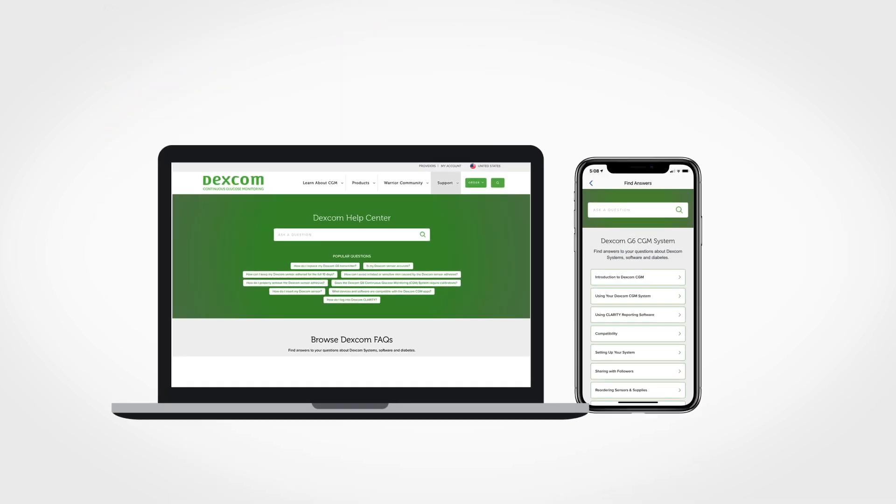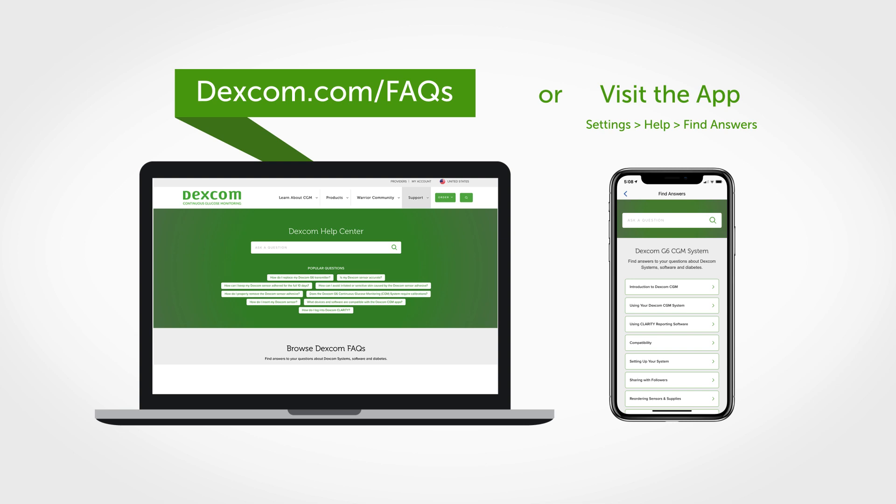Still have more questions? Please visit Dexcom.com/FAQs for additional help.